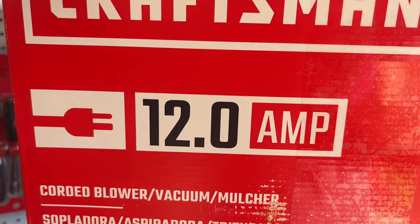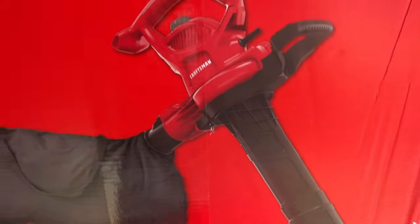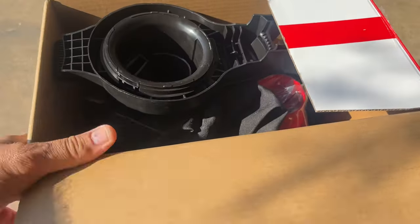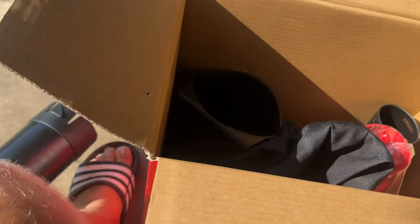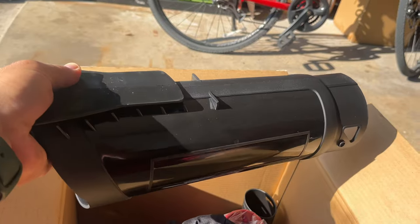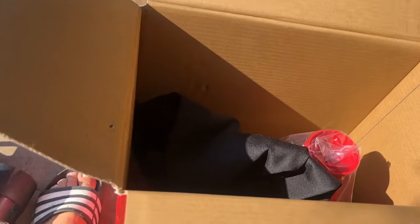As you can see it's 12.0 amp. This is the box — let's open it up. It comes with a bag and all the extensions. When I open it up we have this long extension. This is our bag, like a backpack — you can put these straps on the back, you can blow leaves or grass, and there's a zipper.